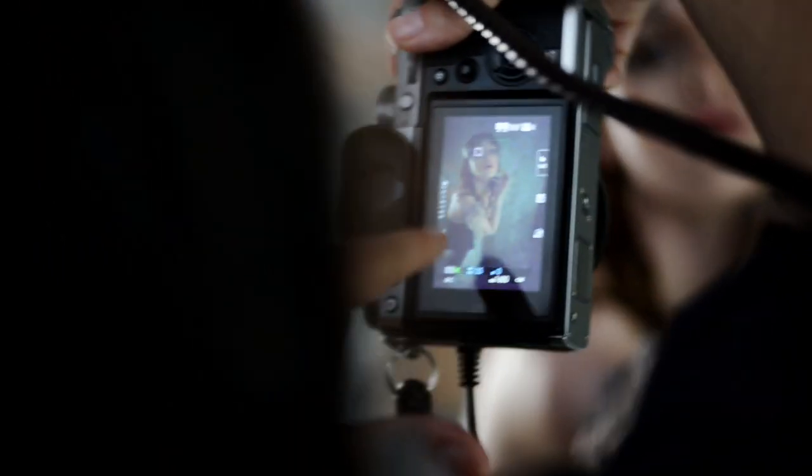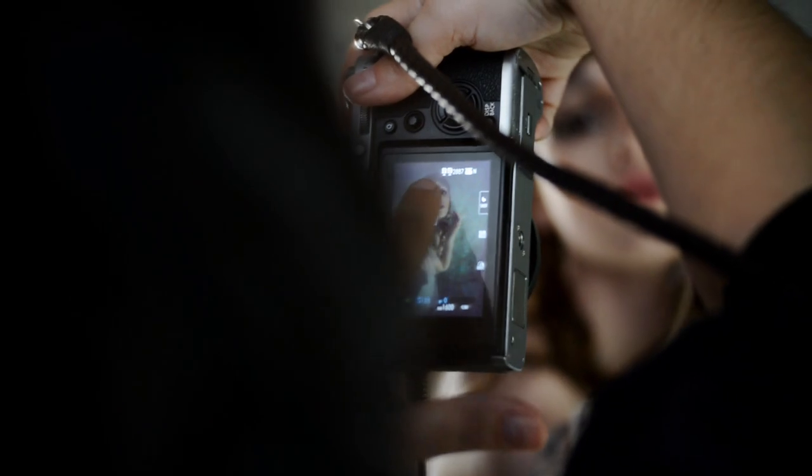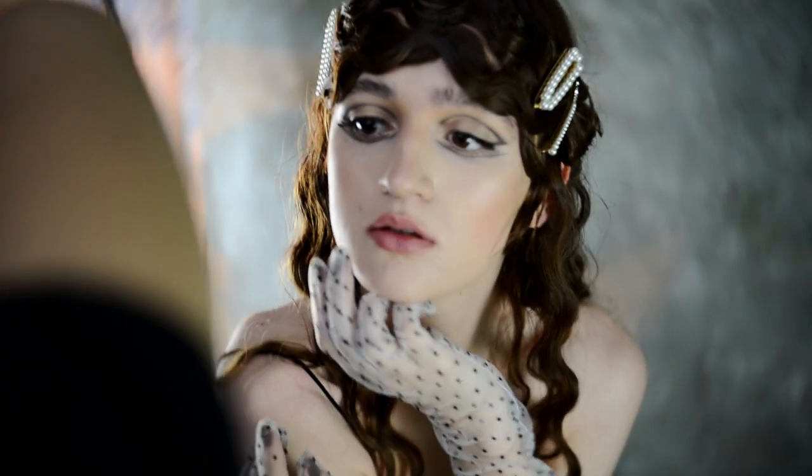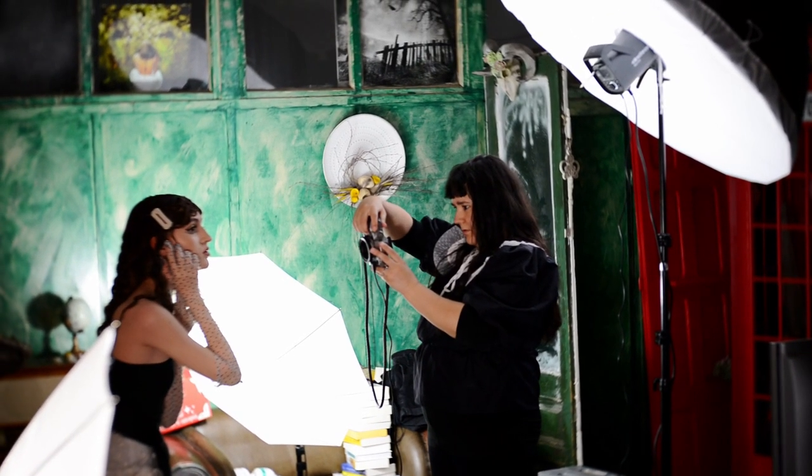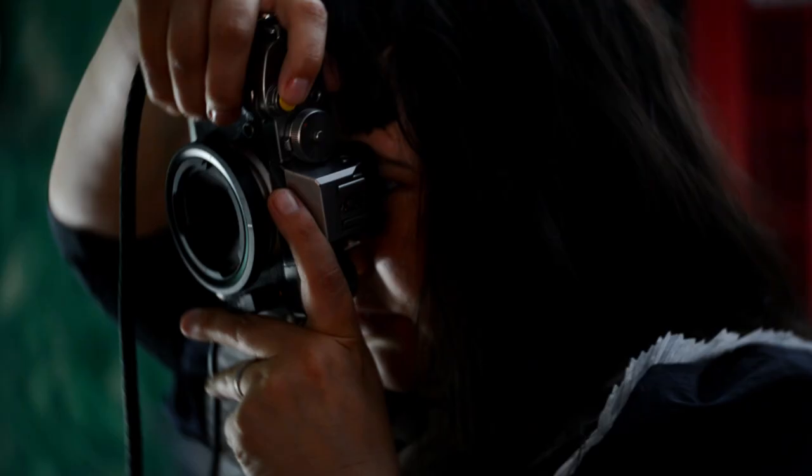The Obscura is great to use with continuous lights, but it's great with flash too. It's the lens that takes the painter out of you, the photographer. In this session I use the Obscura with flashlights and I love the artistic mood.